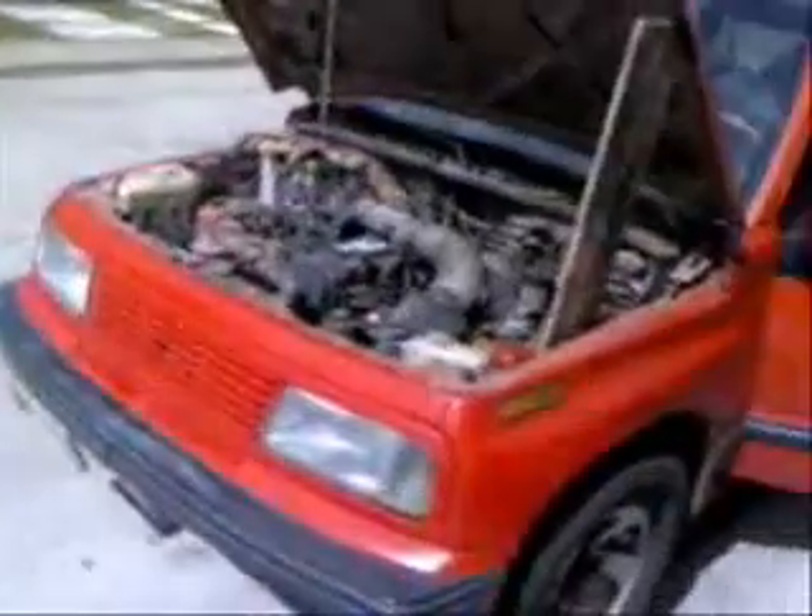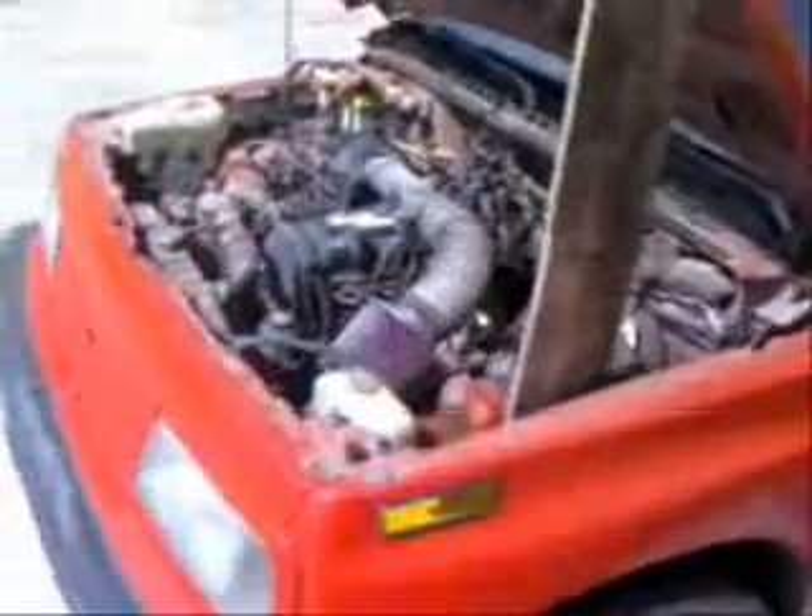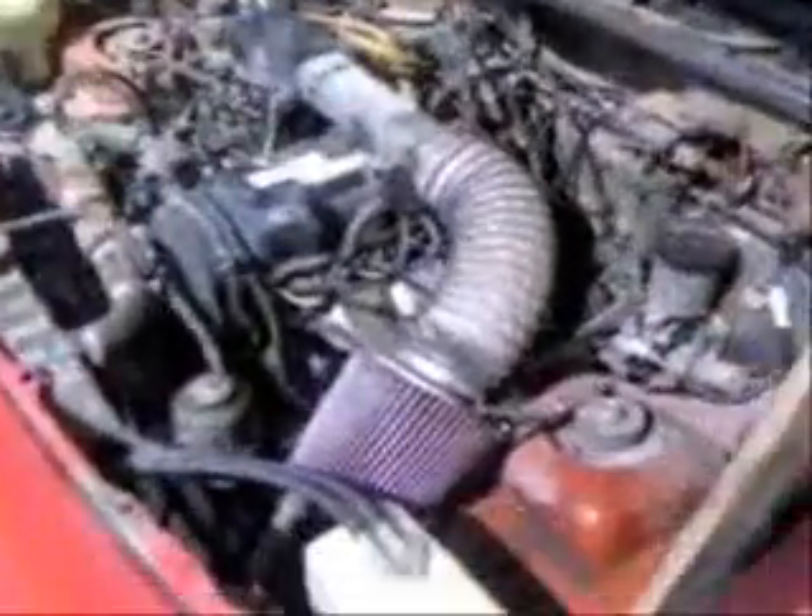I put everything back together and started the engine — it was running smooth. I hope that after a couple of days I will take it back for the pollution test. Hopefully my hydrocarbons will be lower than they are right now; they're still high, but hopefully it will improve and pass the emission control test.